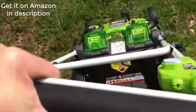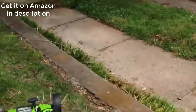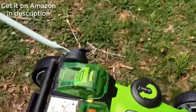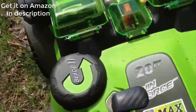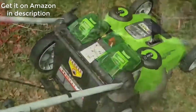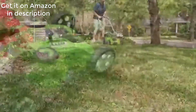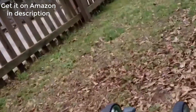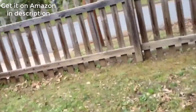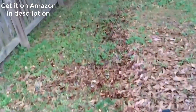Let's watch it go through this grass. That's my initial impression. The height adjustment uses one handle and is very easy to do. Let's cut a little more and see what happens. If the leaves are really wet, they're not going to get up, but these have been down here since last fall. Some of them are really embedded in there — I'm surprised it's doing as well as it is.